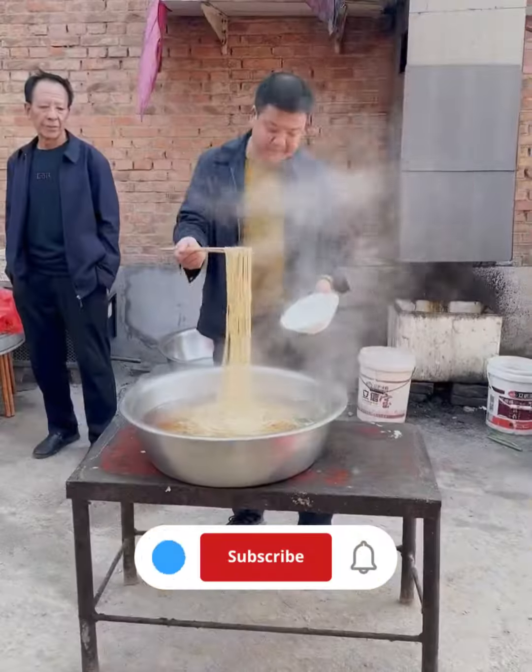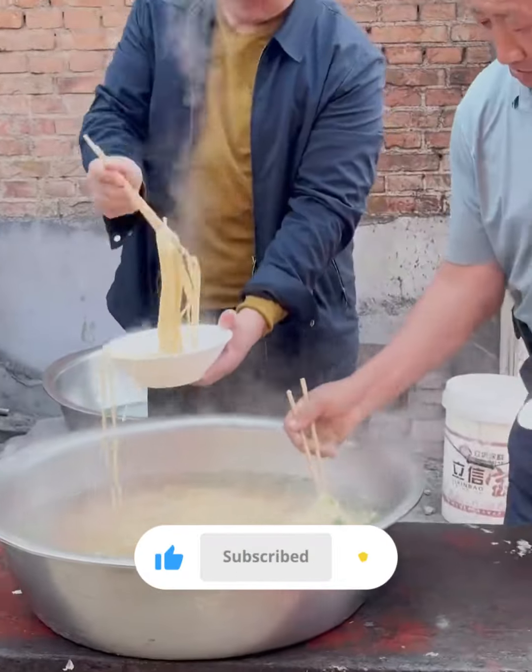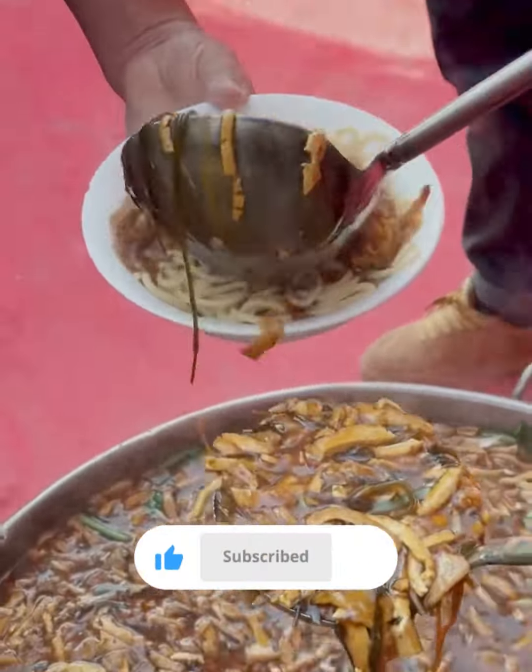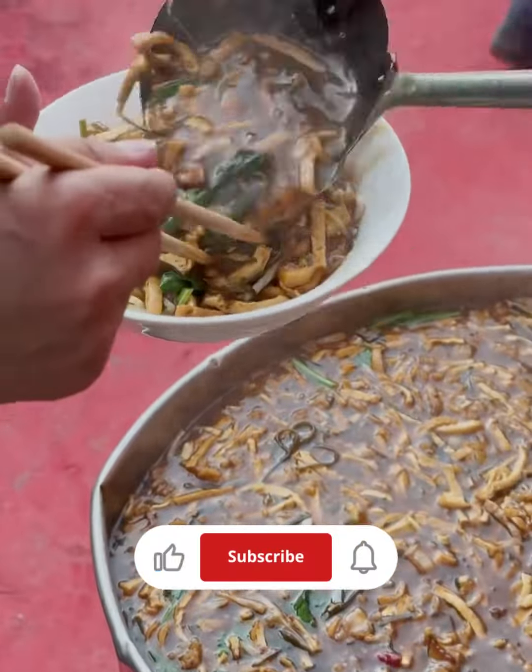This recipe requires practice to master the technique of pulling the noodles, so don't be discouraged if they don't turn out perfectly the first time. Enjoy your homemade hand-pulled noodles.